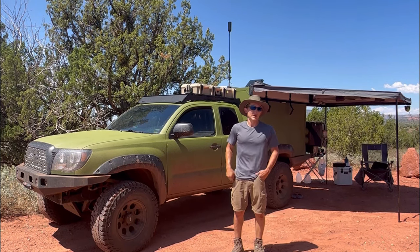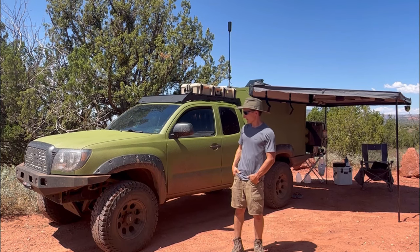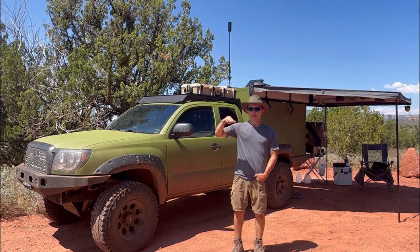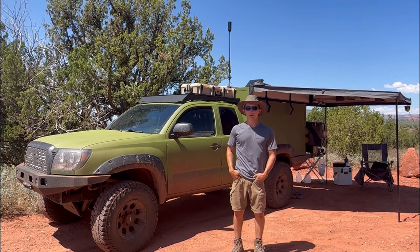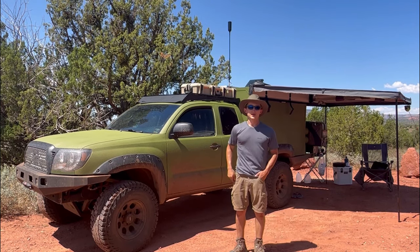It took about a year and a half to two years of saving and planning. I've had the truck for three and a half years now, and it's just been a slow progressive build right up to the end where I built the camper, just upgrading and changing things as I go.